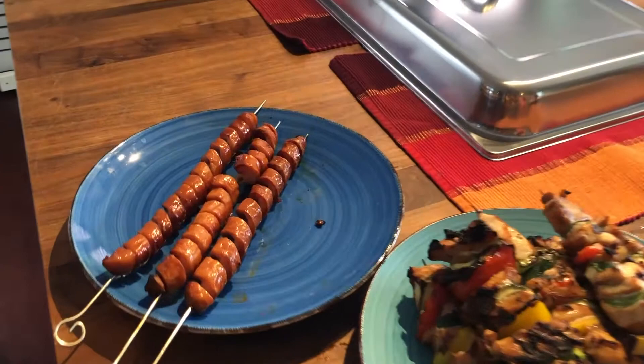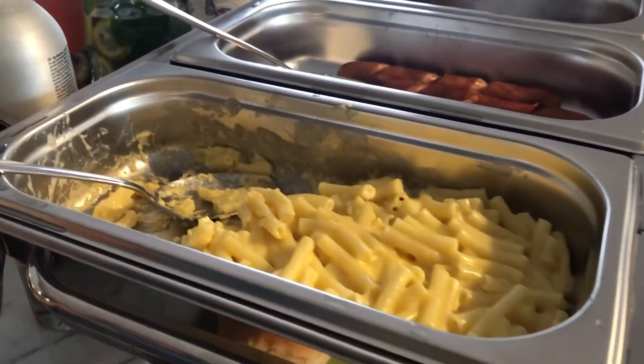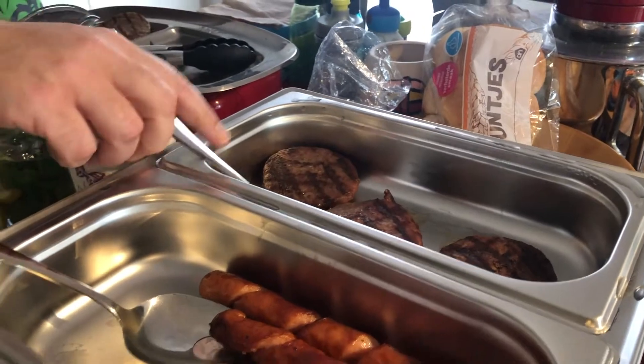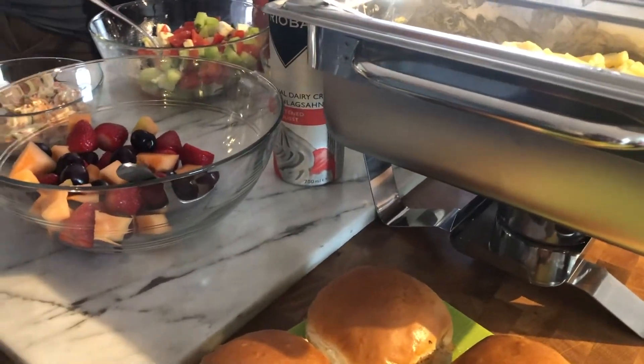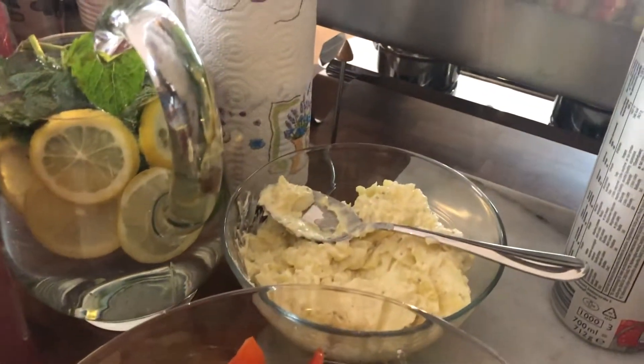So there's the chicken hot dogs, some chicken skewers, macaroni and cheese. And here's some more — we have some salads here, the potato salad there.